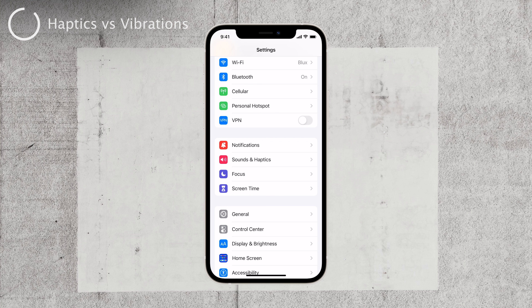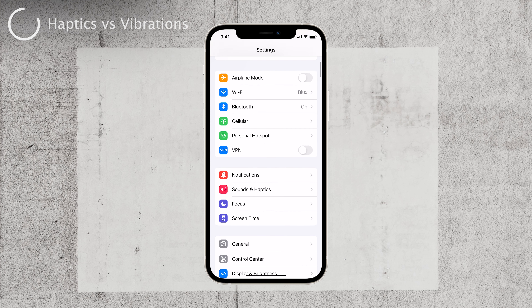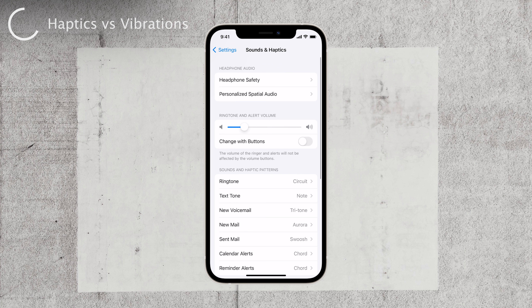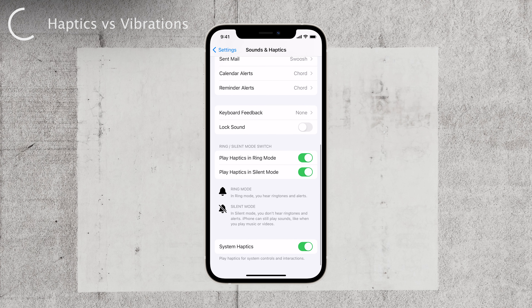You might have seen other videos talking about this, but they often confuse you with haptic settings. They tell you to go to Settings and open up the Sounds & Haptics section. There's nothing wrong with that, but it just isn't the vibration control — it's about haptics. You can see here that there is the option to turn off or on the haptic system-wide, or specifically for silent mode or ring mode respectively. But it's still the haptics, not vibrations.